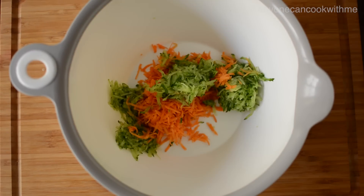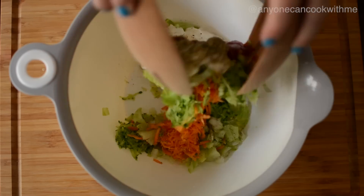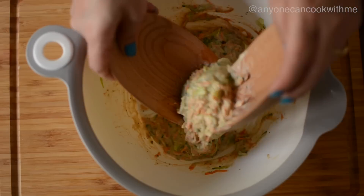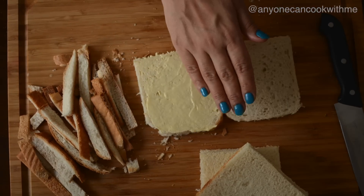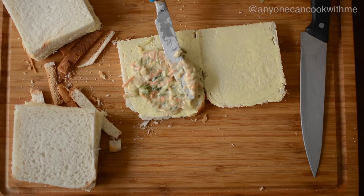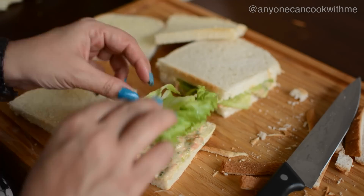Let's prepare the filling. Add 3 tablespoons of mayonnaise to a bowl along with the grated cucumber and carrot. Mix everything together. Now cut the bread slices, apply butter on the bread, put the filling on one side, add the lettuce on top, and cover with the other bread slice. Prepare all the sandwiches the same way.